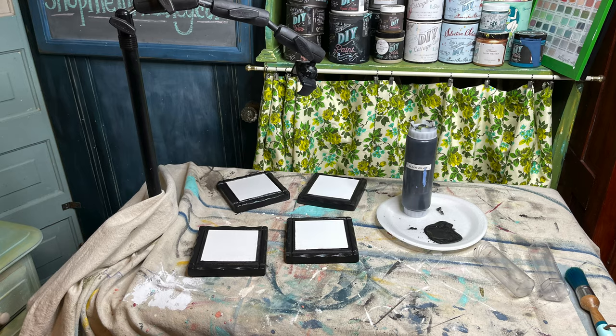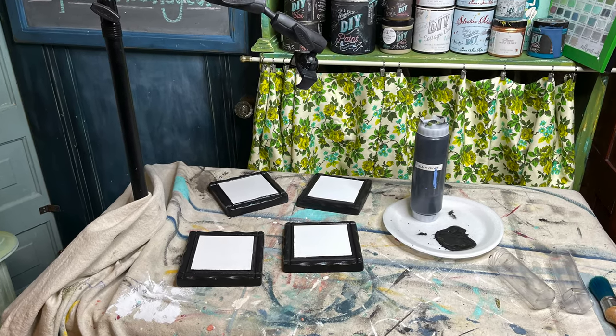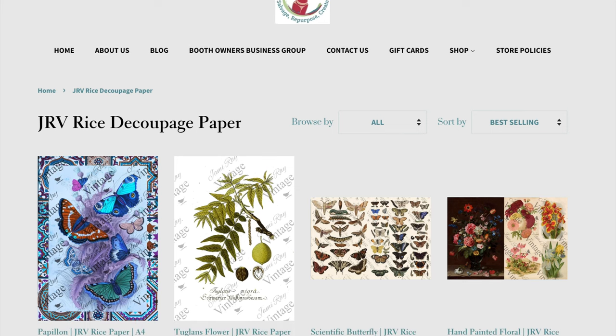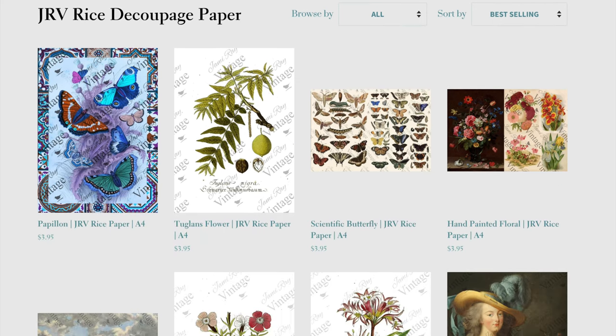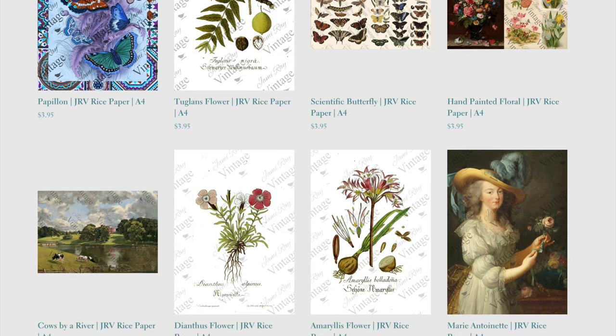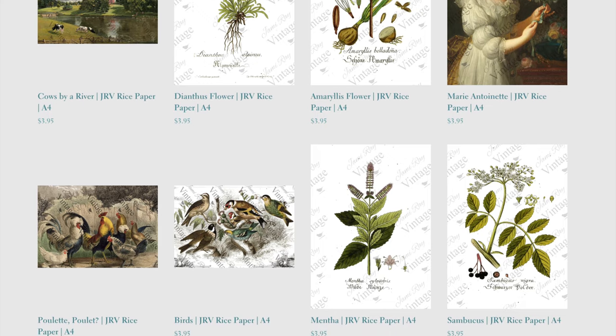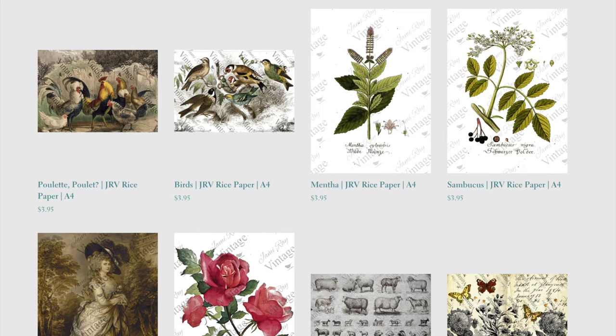Once everything was dry, it was time to decoupage with the new JRV rice paper. This decoupage paper is printed in the US. The best thing about rice paper is that it will decoupage with virtually no wrinkles.